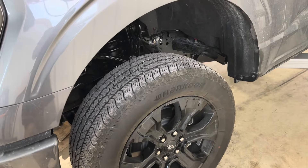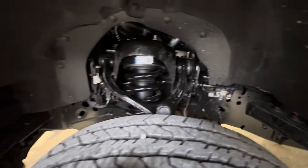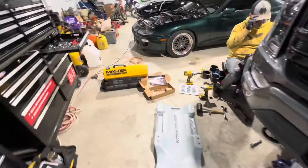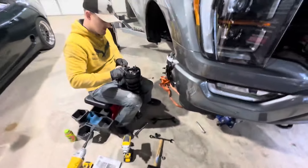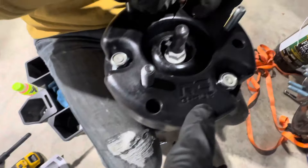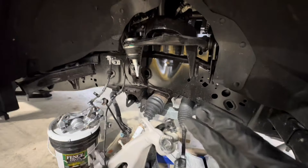One side is done — everything put back together, almost looks like you can't even tell we were in there. Everything tightened back to spec. Rough Country gives you a nice instruction booklet. Now we're working on the second side. The most important thing they tell you in the instructions: the spacers are labeled — 'RC B out' and 'A out' — A is the side that faces outward.